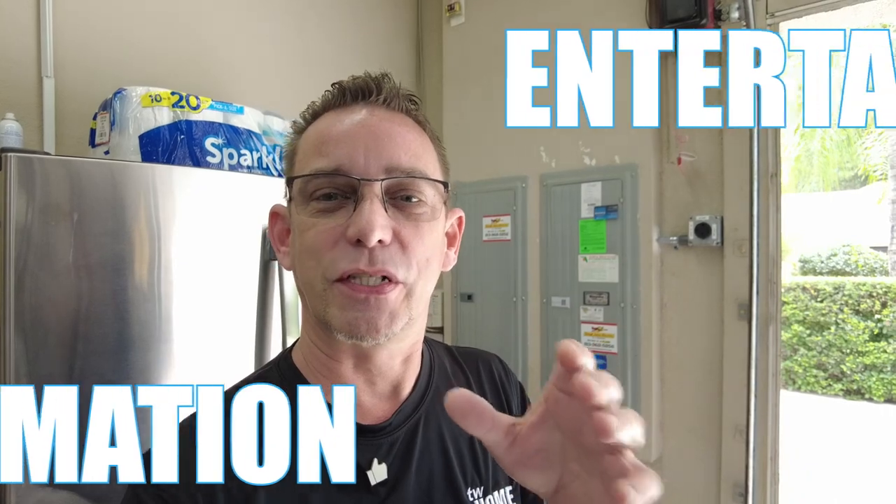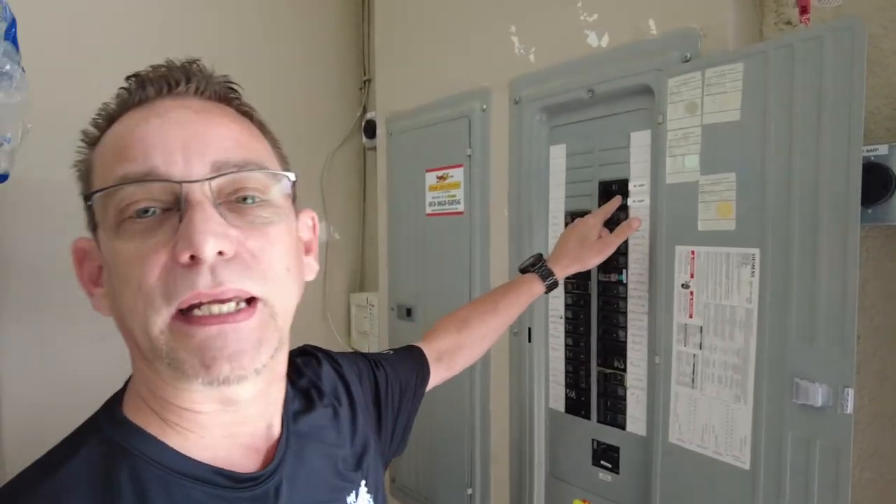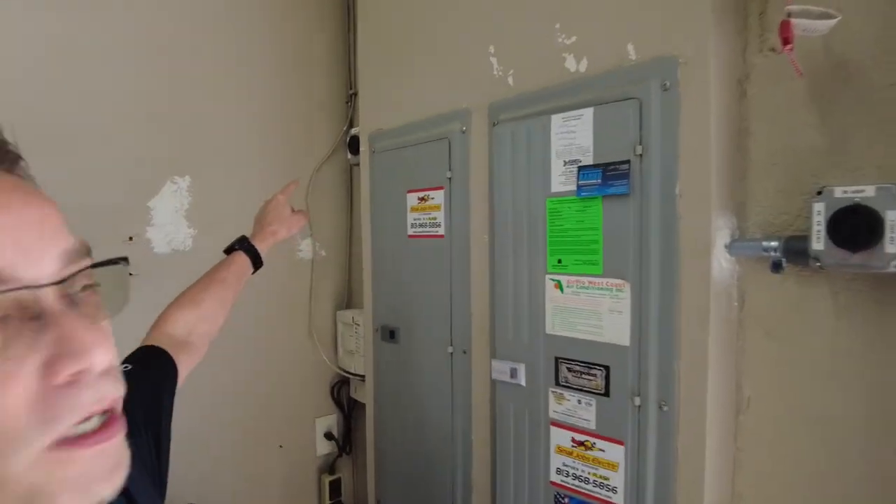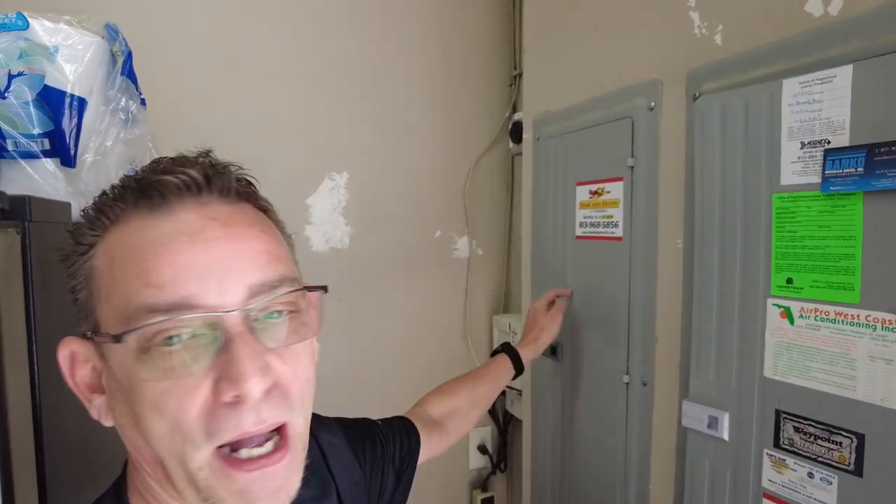Don't follow my advice — this is just for entertainment and information purposes only. If you want to get into electrical work, please hire a certified electrician like I did, because I don't like to get into my breaker boxes myself. This is a 50-amp circuit coming from a 60-amp breaker that an electrician added to my breaker box, along with this NEMA 14-50 socket outlet. I added a second one up here as well on the same breaker box, so I can actually charge two EV vehicles in my garage at once on separate circuits and separate breakers.